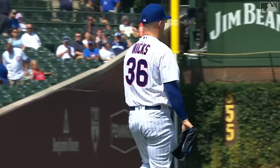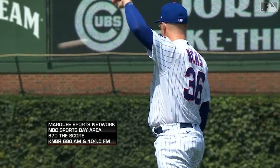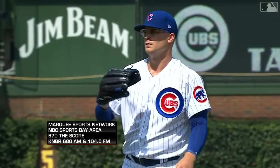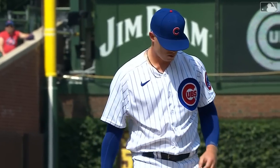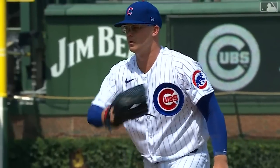Jordan Wicks, so far so good. That changeup is his signature pitch, but he's got a really good curveball to go with it. His fastball he can sink or he has that four-seamer, and he'll even touch 95. So he's got some velocity and he's also got some good crossfire that can get in on these right-handed hitters.